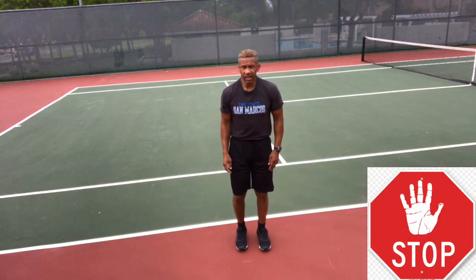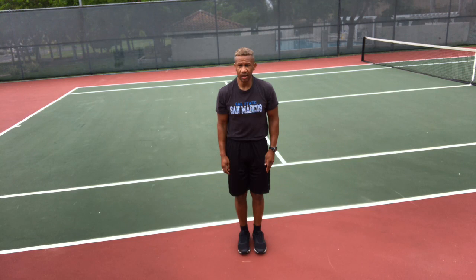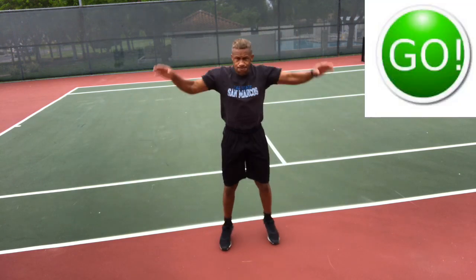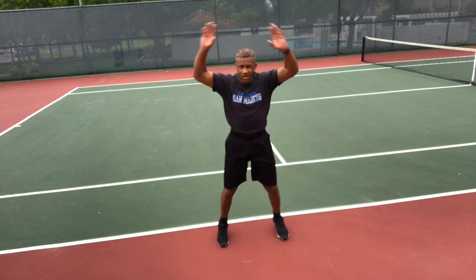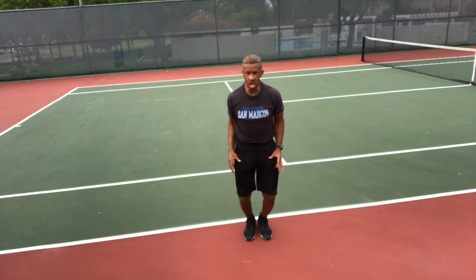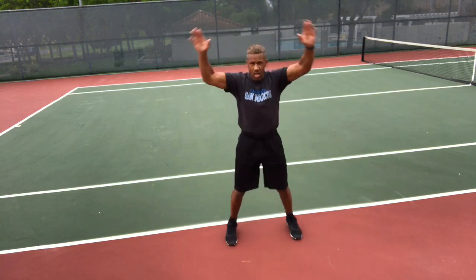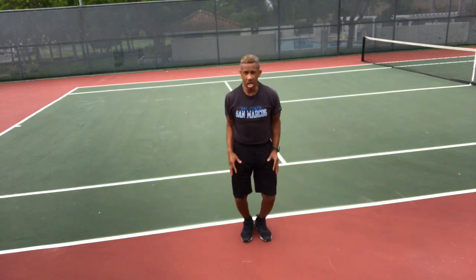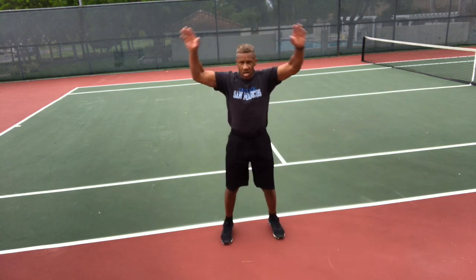Stop. Jumping jacks — you're ready, go! Touching your fingers above your head, feet wider than shoulder-width apart. I need you to get a regular breathing pattern here — I exhale on every other jumping jack. It might be a little different for you, but every rep or group of reps should be exactly the same. Your breathing should be regular. Stop.